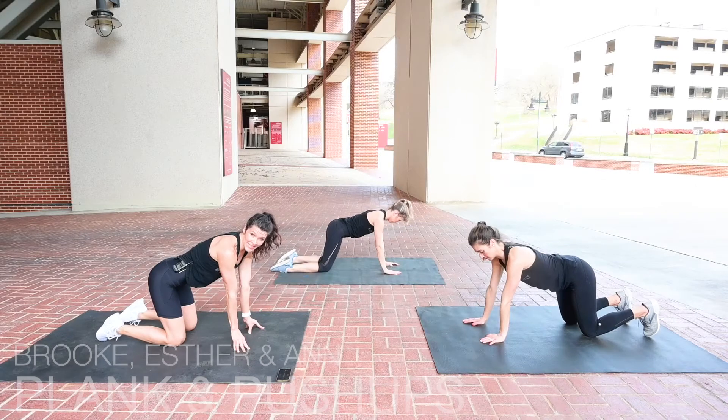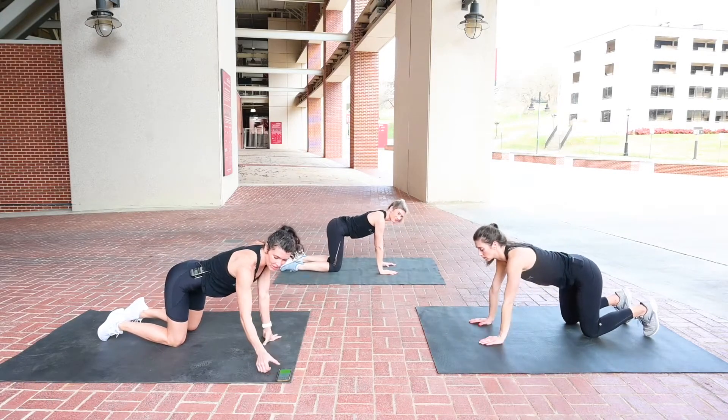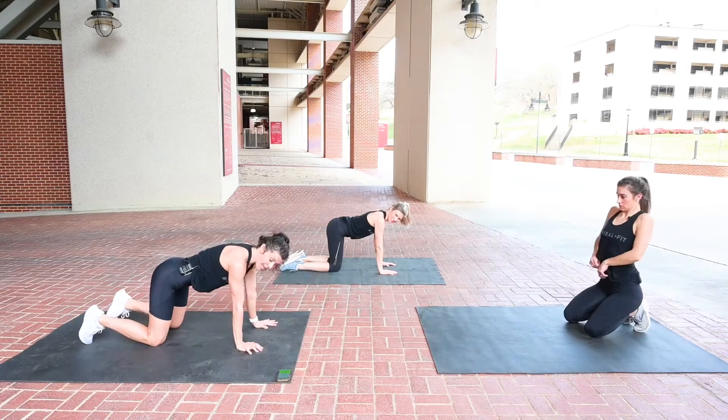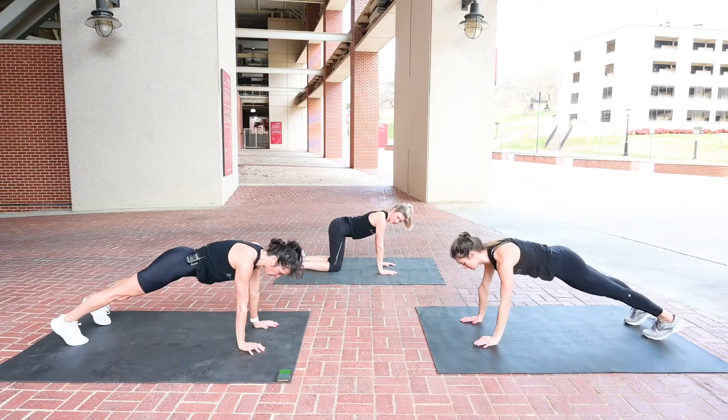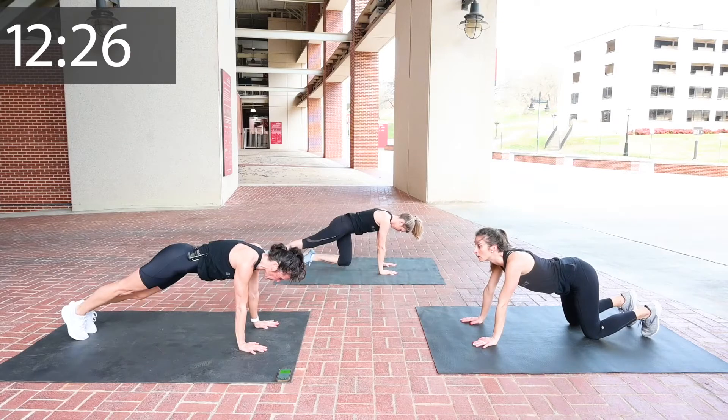A Super Set means we have two exercises for 30 seconds, and we are just going to repeat those exercises. Our very first exercise is a mountain climber. If you do not like mountain climbers, then you just hold your plank. Esther will show you: down, down, up, up.